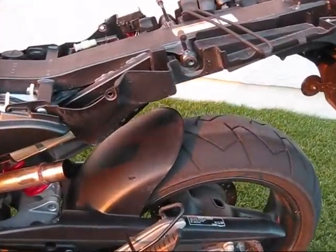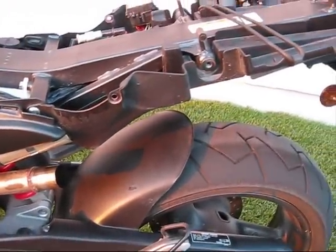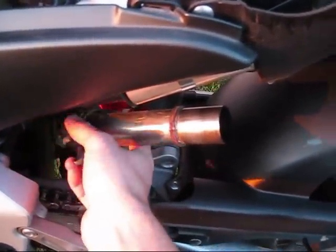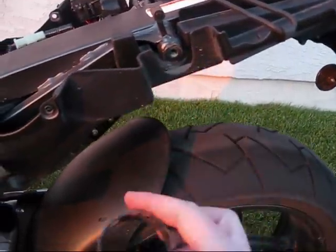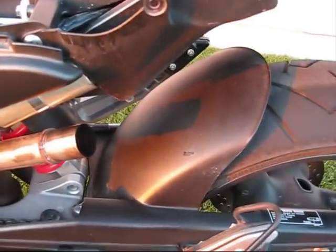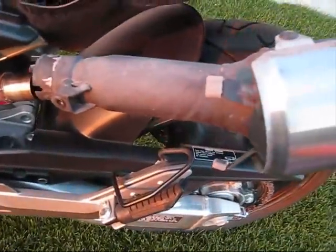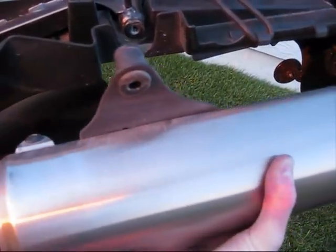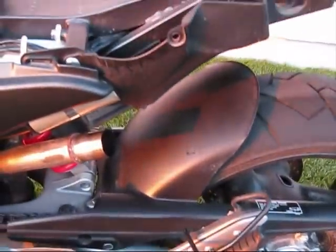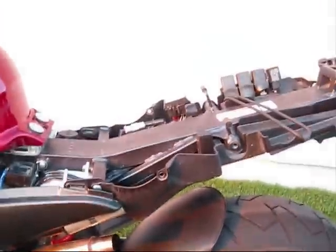I just removed the left exhaust can. A couple of quick tips — this clamp and the bolt up here are both 12mm, the same size. I only loosened the clamp and that bolt just enough so it wouldn't fall off. When I took the can off, I actually rotated it out from this side so it didn't get in the way, then wiggled it off. Just a helpful tip.